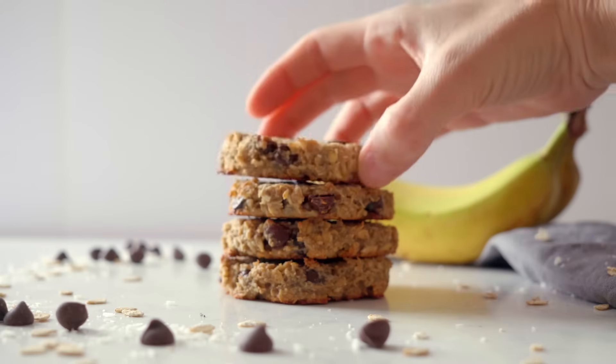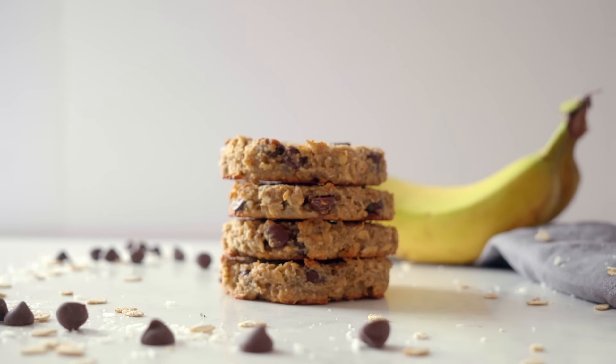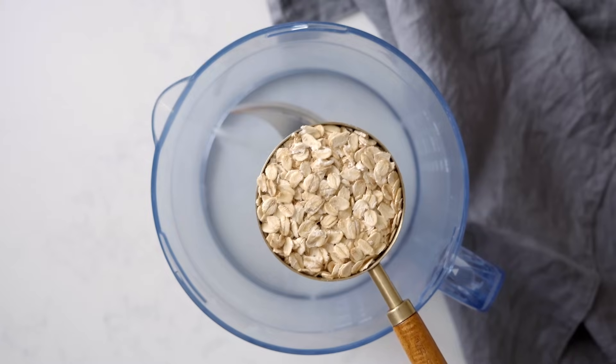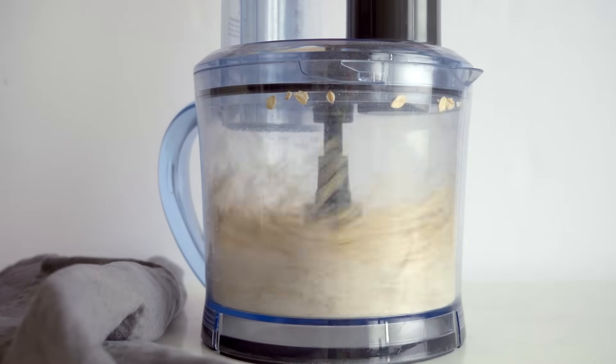The first recipe is for banana oatmeal cookies. I love using my food processor for these cookies. Start by making oat flour out of three-quarters cup of old-fashioned rolled oats by simply processing on high for a couple of seconds.